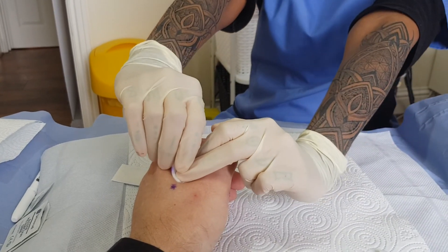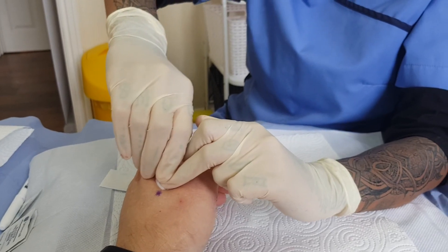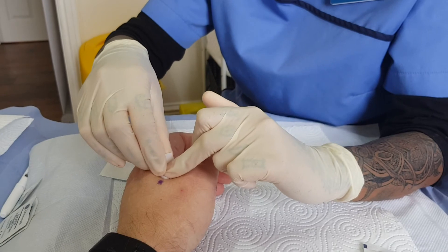These are relatively fresh — about 10 days ago. It was all done in one go, so that was a nine-hour day with about seven hours of tattooing. Yeah, no, I feel that.